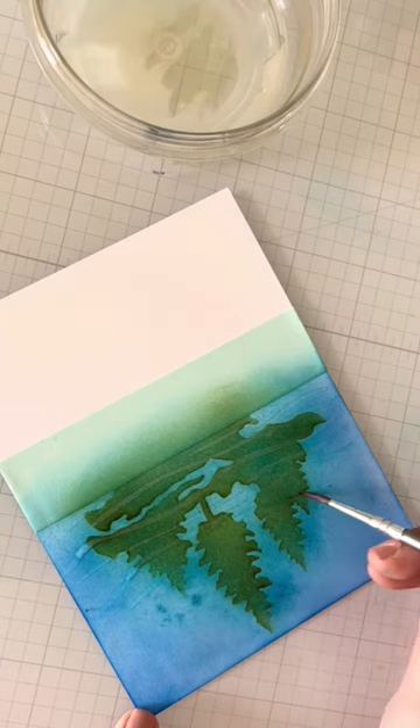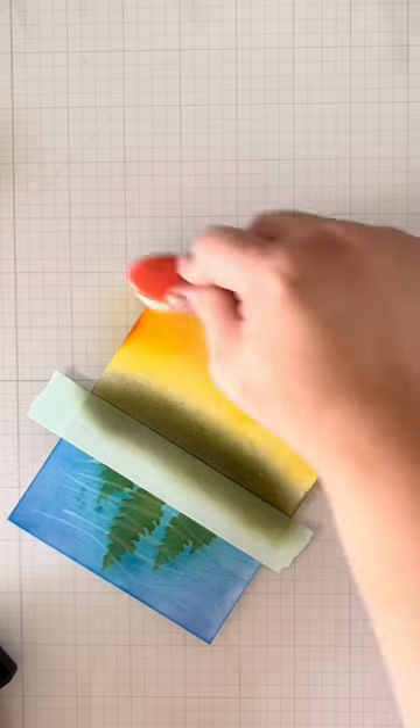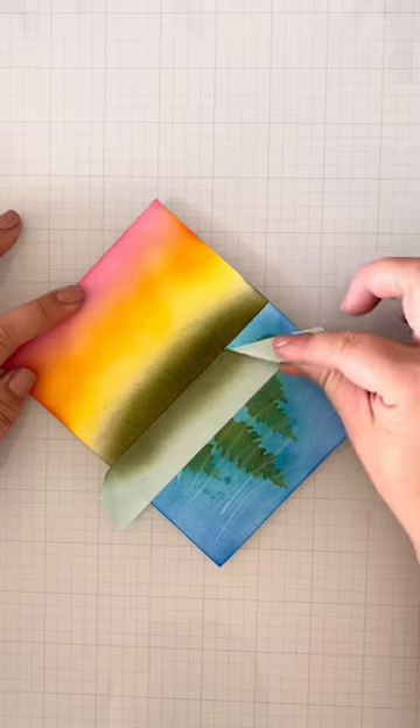Since the ink is water reactive, I'll add lines in the water using a wet brush. Then I'll start inkblending the sky with some sunset colors. I thought it was the perfect backdrop to these trees.